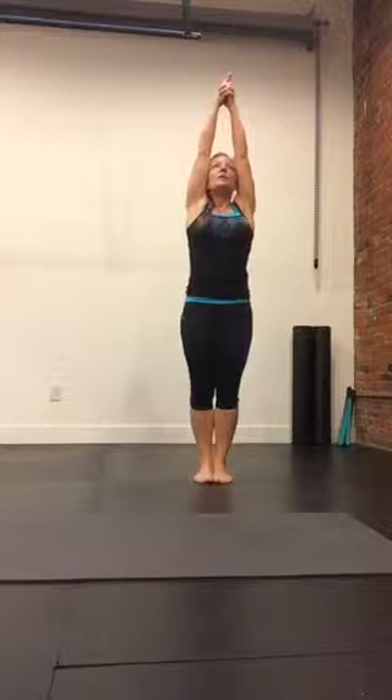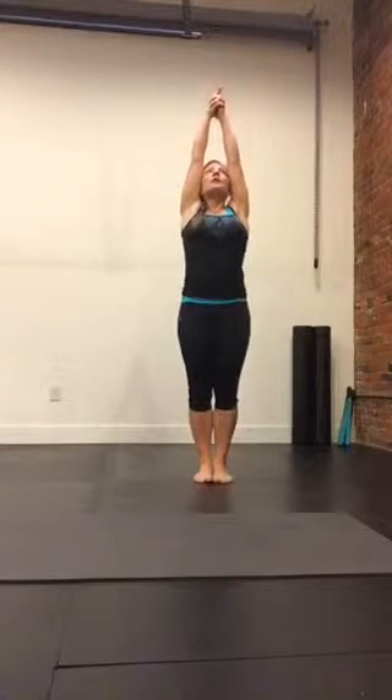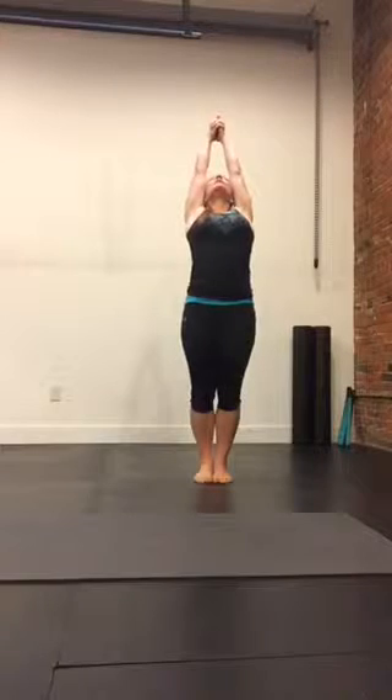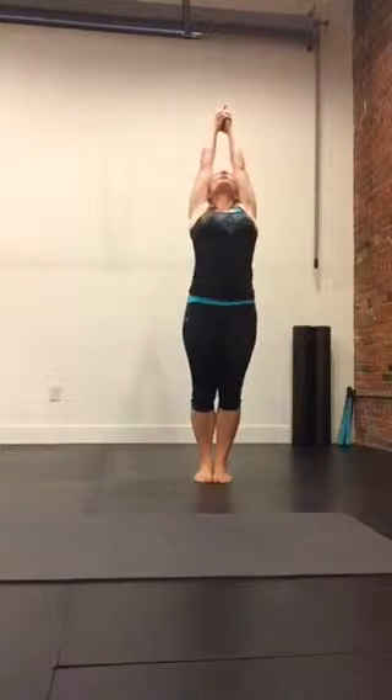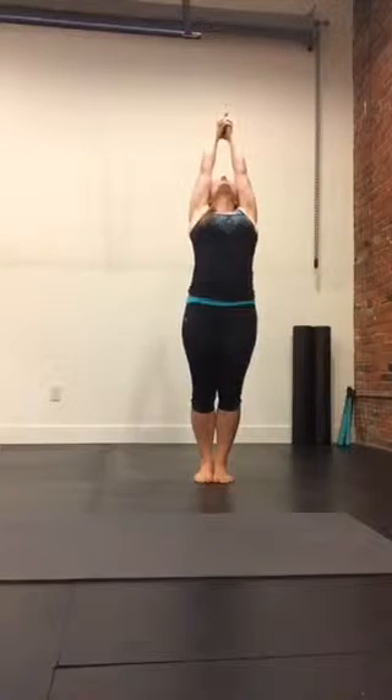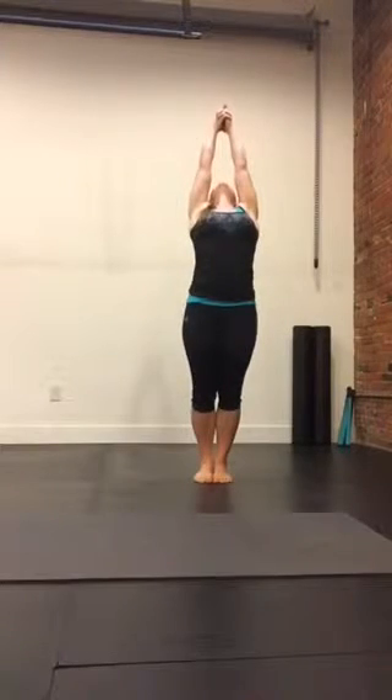Biceps in line with the ears, squeezing the glutes. You're going to press the hips forward as you lean back. As you're leaning back, you're reaching. Inhale, reach towards the ceiling. Exhale, pushing the hips forward, squeezing the glutes, releasing the neck.